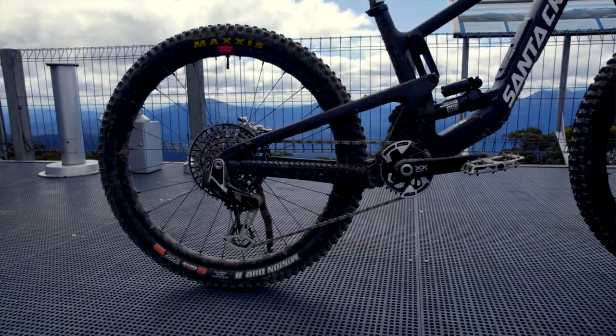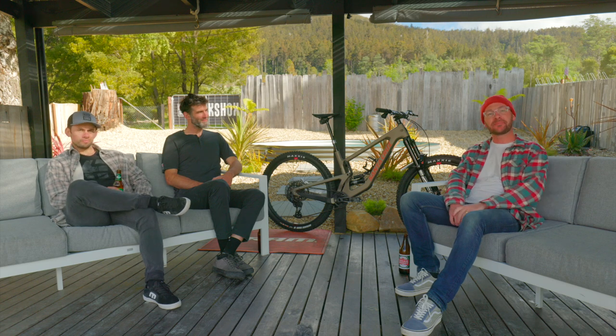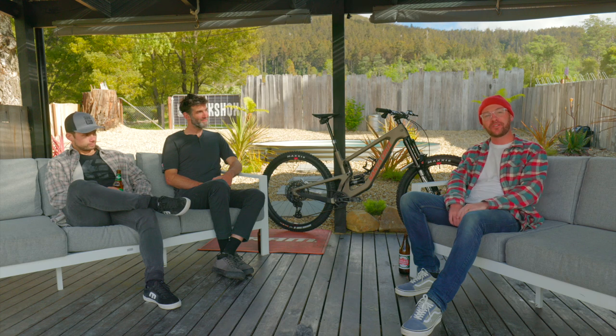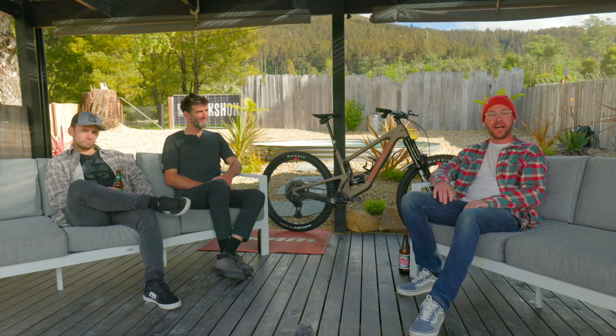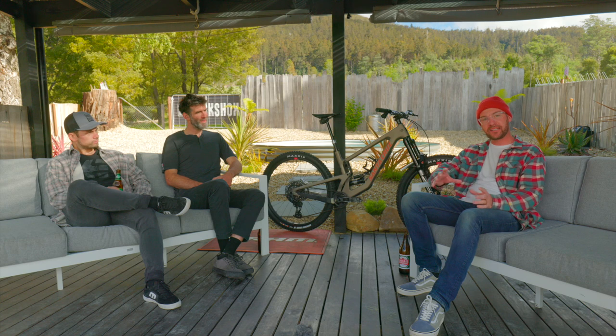Today SRAM have gone live with a host of significant new product updates. We're down here in Tasmania at the Medina Bike Park, joined by Chris Mandel from SRAM Global, who's going to give us a run through of all the parts and share some of the intel and design cues from behind the scenes in developing this super exciting gear.